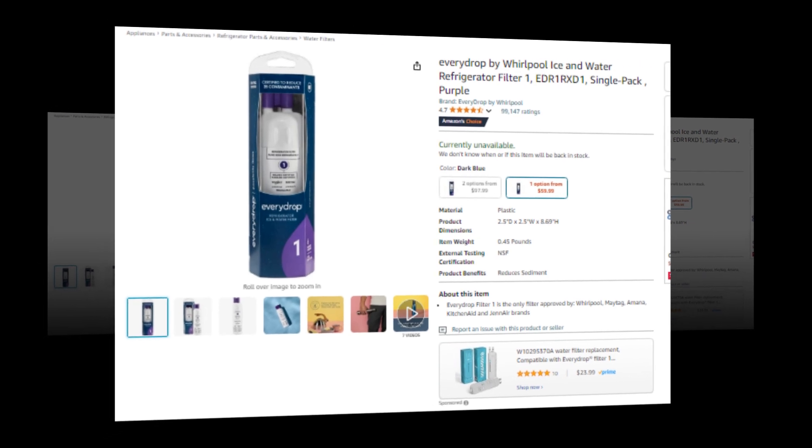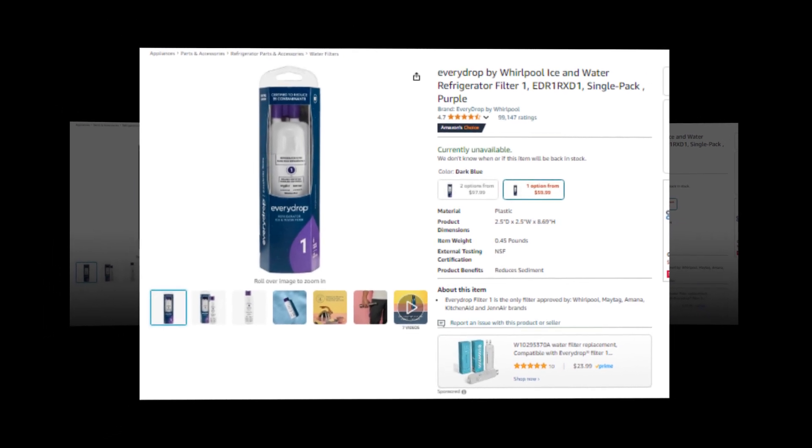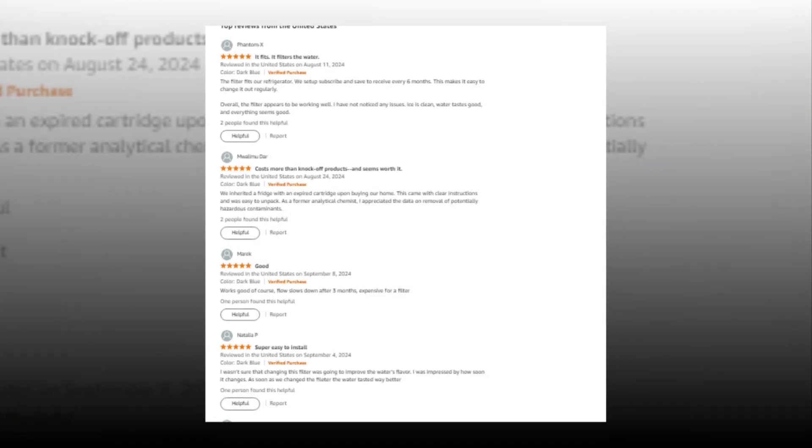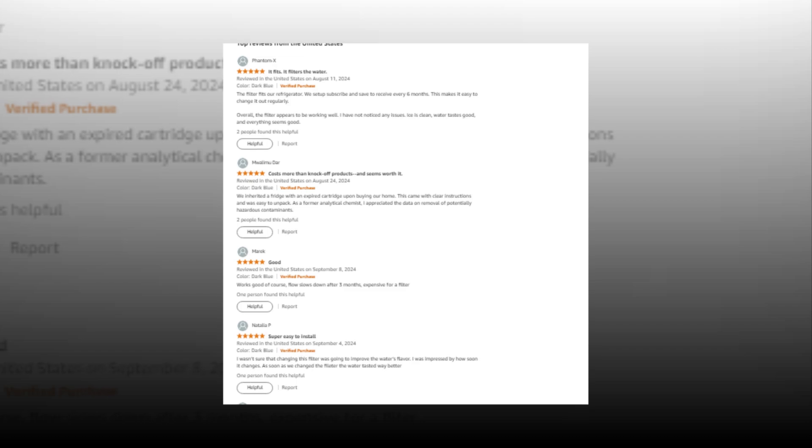Hi, welcome to our YouTube channel. Today we will discuss the Best Every Drop by Whirlpool Ice and Water Refrigerator Filter 1 EDR1RXD1, single pack.